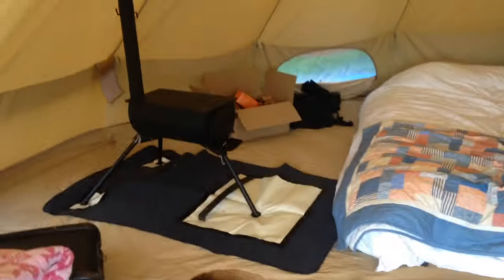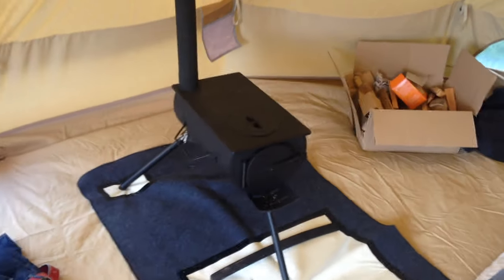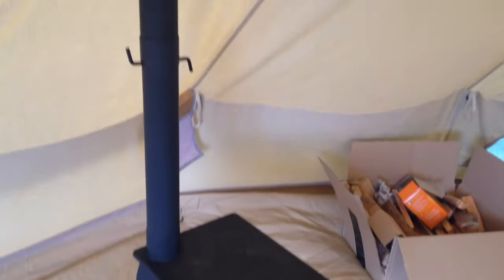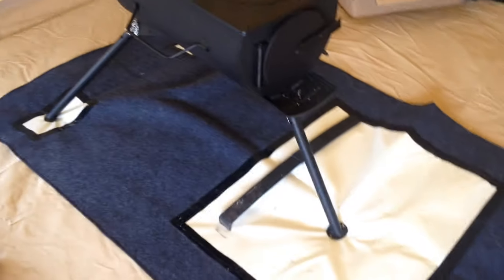This is a tour of our five meter bell tent on its first outing. I just want to show you what we've equipped it with, which we may add to or take away from as time progresses. First of all, we've got a frontier stove — these are brilliant. We hesitated getting one for our first outing, but it's great. The scary bit is cutting the hole in the tent, but it was very easy to do apparently.